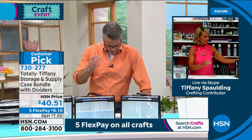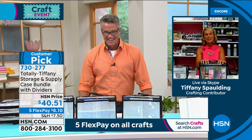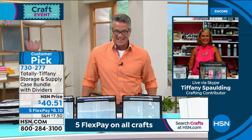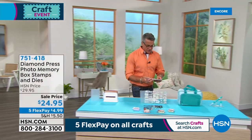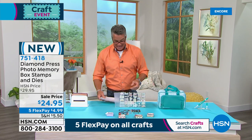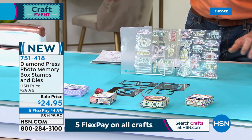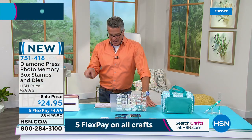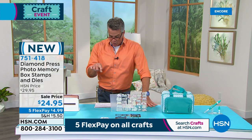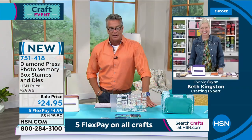Go to HSN.com if you want to read some of the reviews. Tiffany, you're wonderful — thank you. Item 730-277. This hour is going to move very quickly. We're going to talk about Diamond Press — the Photo Memory Box Stamps and Die Kit. You're going to love this for any project, whether you like to make cards, tags, embellishments, or DIY crafts. You get 28 stamps and 13 dies, plus the folder to go along with it. It's on sale today. Here's Beth Kingston to tell us about it.